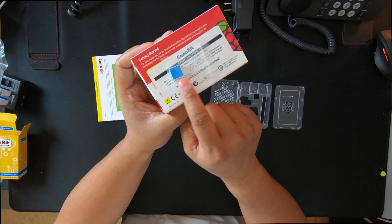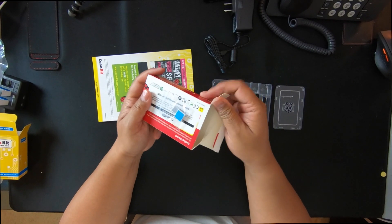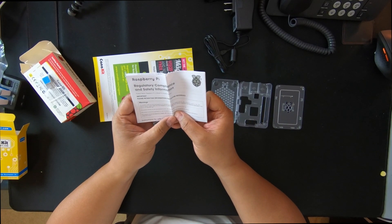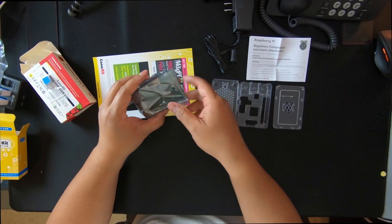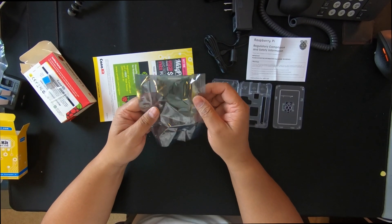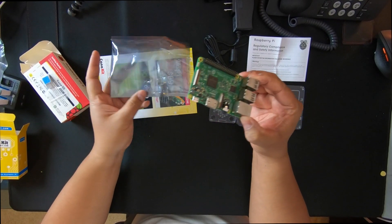Here are the two heat sinks that go on the chips. Here's the anti-static bag with the Raspberry Pi inside. I've seen some people get packages where this comes in like a takeout bag or something, but this is just a plain anti-static bag. It has that new computer chip smell to it.